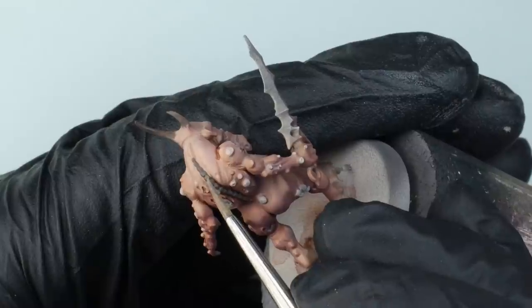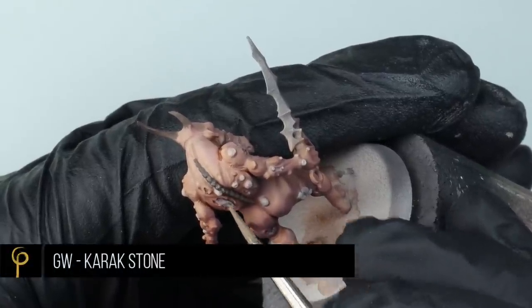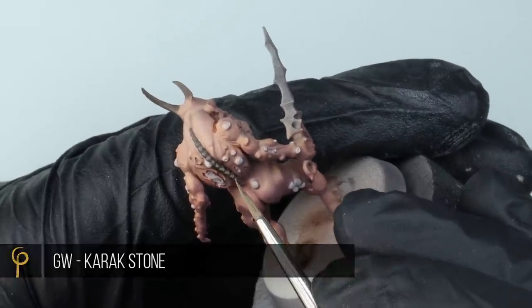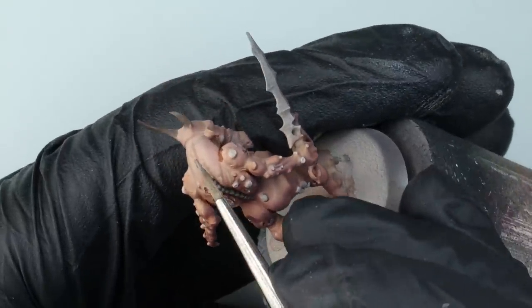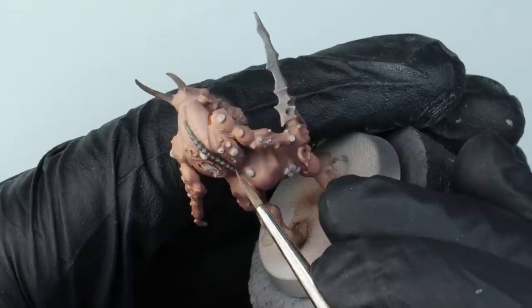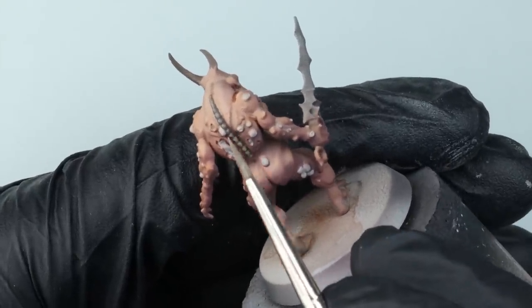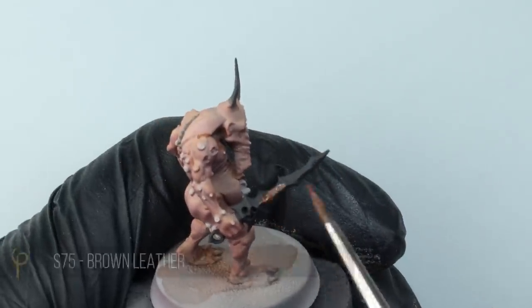I decided I wanted to try painting this plague bearer a little differently to how I normally do — I'm a big fan of using oil and enamel washes to make them really dingy and grimy. For the horns I tried that approach but didn't really like the result — I thought it was too light — so rather than adding in Karak Stone I just added in black, blending up to black instead.